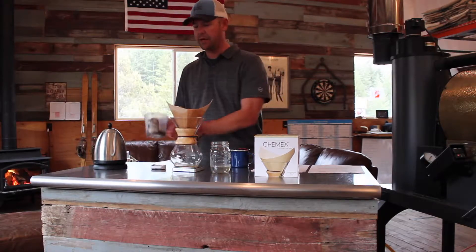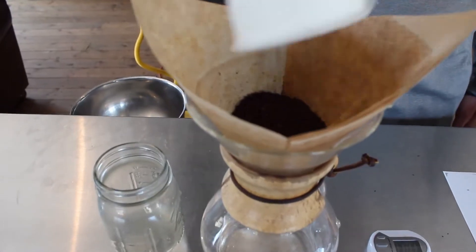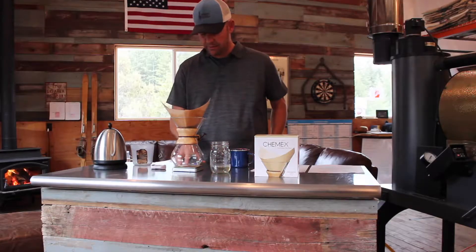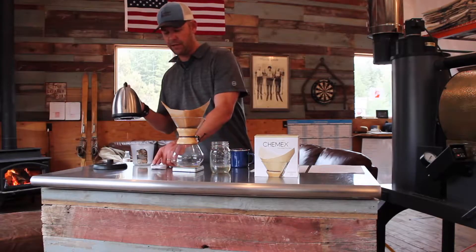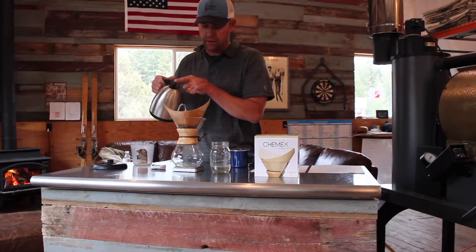I've pre-measured out 40 grams of coffee, ground coarse. I'm going to throw it into my filter here, zero my scale, start my timer, and pre-wet the grounds with about two to three ounces of water.